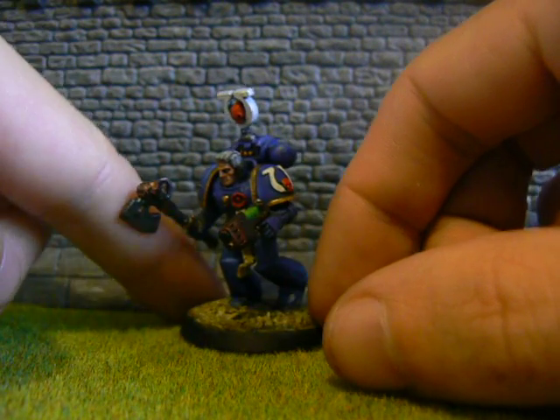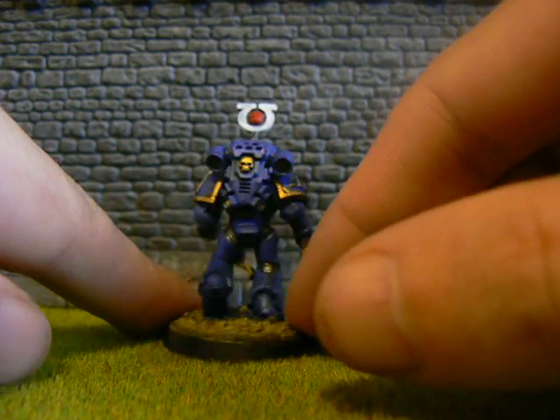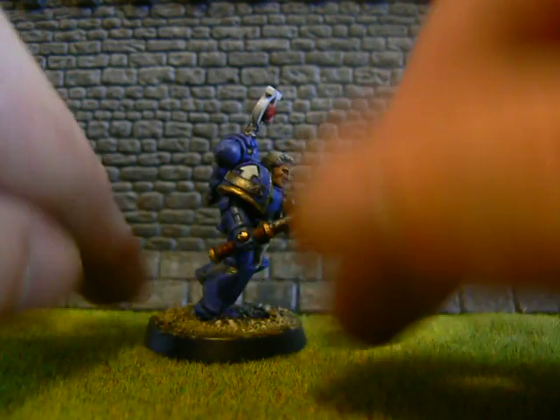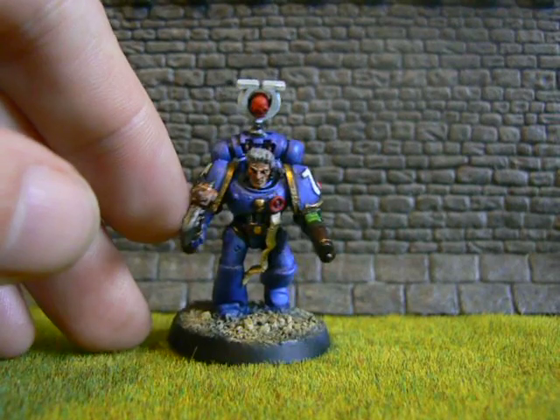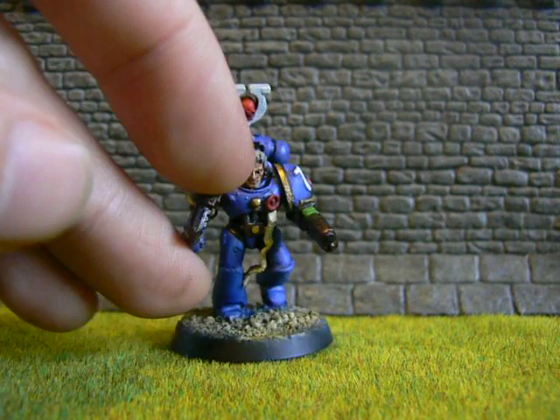But yeah, it's been a fun thing to work on. He's an Ultramarine and he's all good. So I'll just leave it there — take care, have a good rest of the day. Bye bye.